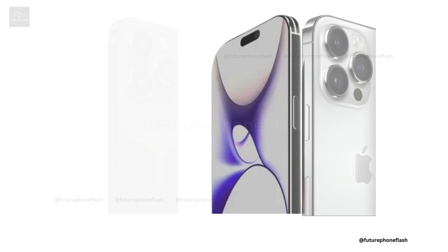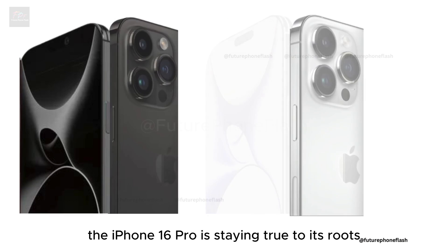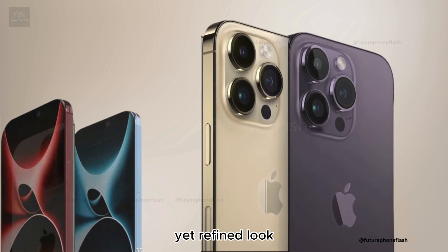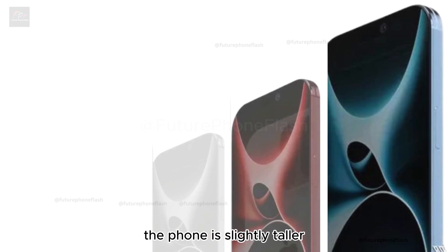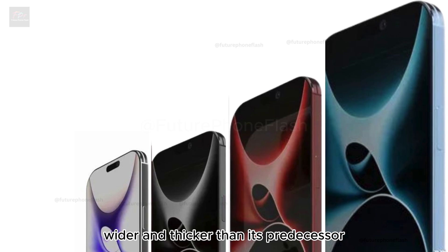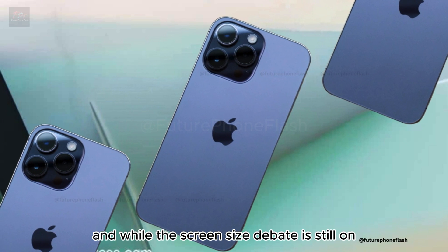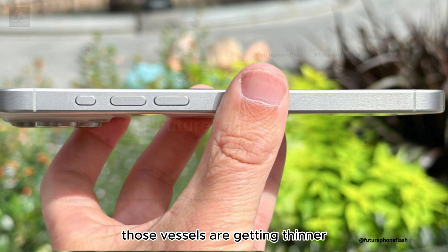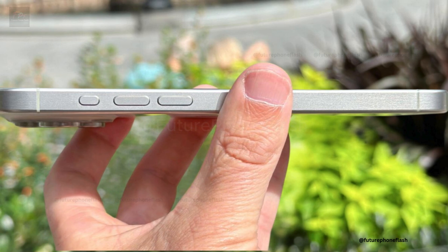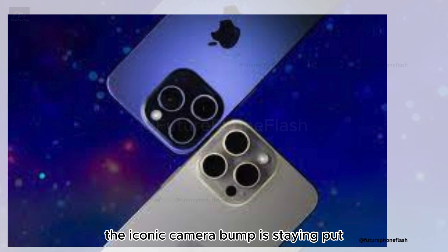Moving on to the design, the iPhone 16 Pro is staying true to its roots with a familiar yet refined look. The phone is slightly taller, wider, and thicker than its predecessor. While the screen size debate is still on — whether it's 6.1 or 6.3 inches — one thing's for sure: those bezels are getting thinner.